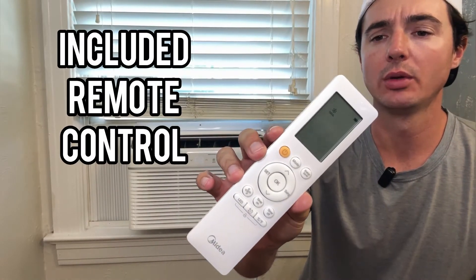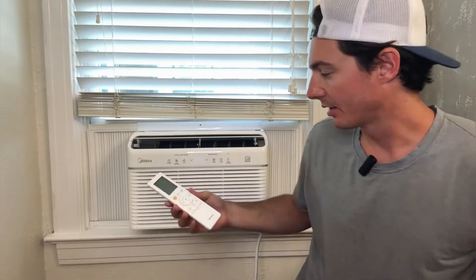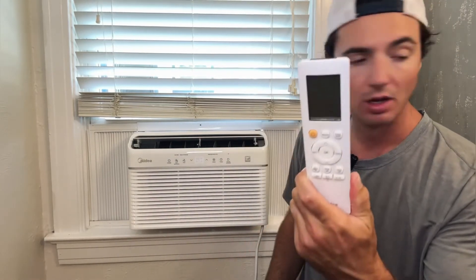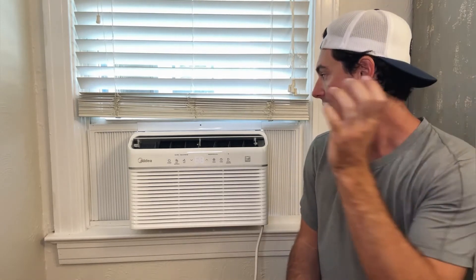A remote control is included with the air conditioner — it has all the same functions as the on-unit screen, so you can use it from anywhere in the room. I haven't set up Wi-Fi yet, but I'm definitely going to — I'll connect it to my Google Home app, which already has my main thermostat on it, so this will tie in nicely and give me access and control from anywhere.